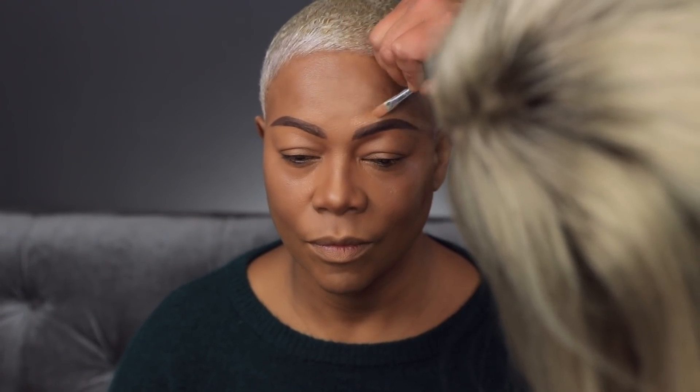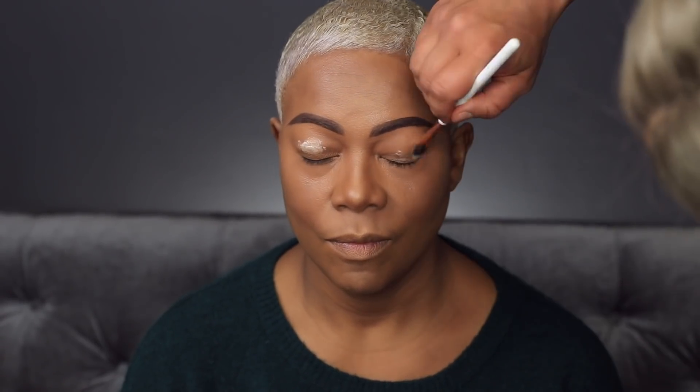I'm just going to work to fill it in a little bit. Blend it upwards — you can do a little swipeies too. I like that thick brow on you, mom. I like it too, it's cute. Then we're going to take a little bit of concealer, mix with foundation, give it a nice little snatchy. Now I'm going to get into the Fenty Beauty eye primer — nice little blendy blend.